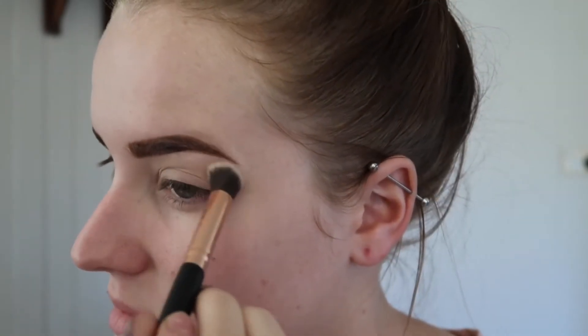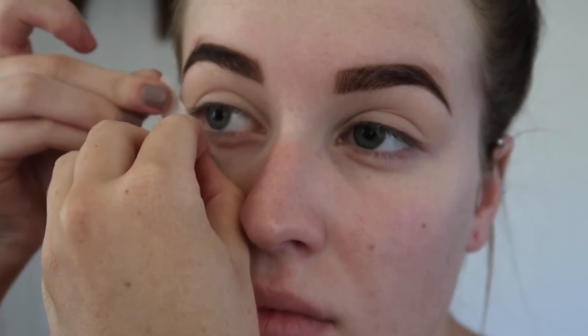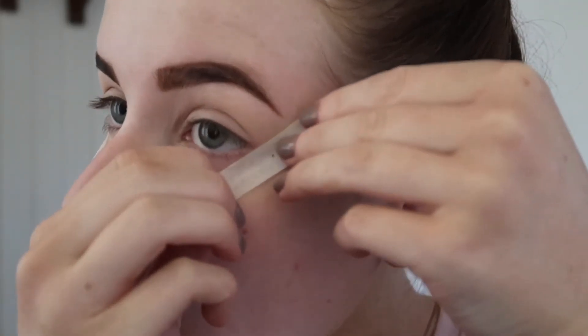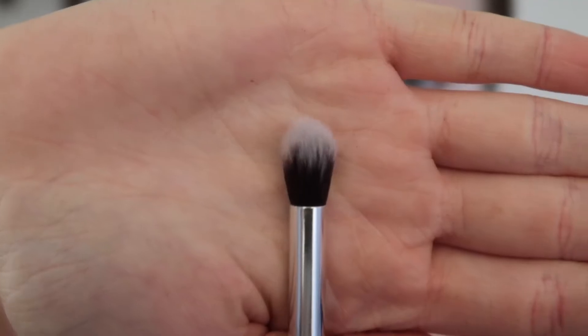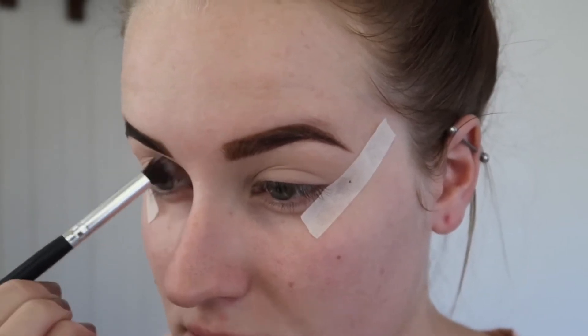I applied some sticky tape from my lower lash line to the end of my brow just to ensure that I get a really crisp line when I apply my eyeshadow. The first eyeshadow I'll be taking is the shade Bold on a Morphe blending brush and I'm just going to apply that through my crease.